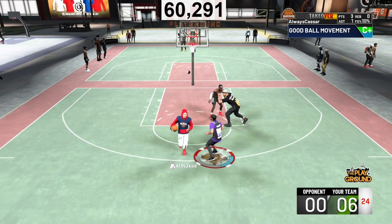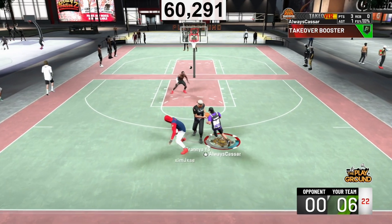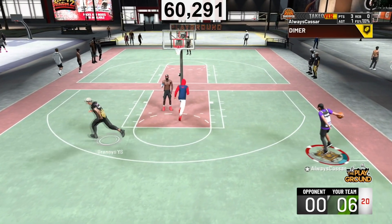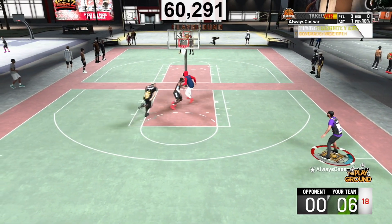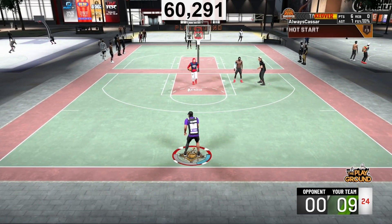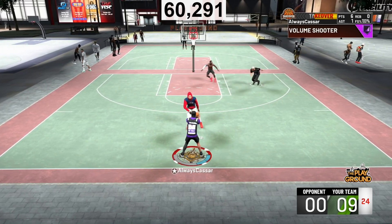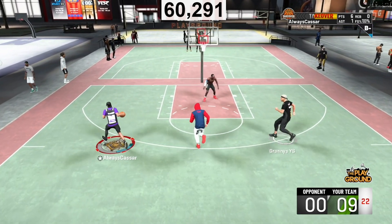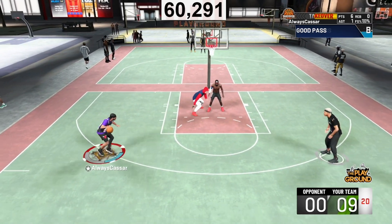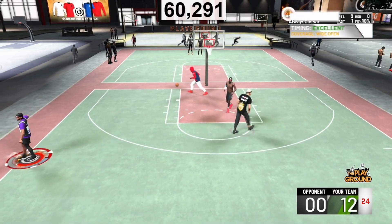One of the jump shots is an alternate to the same jump shot I'm going to show you first. Different jump shots, different play styles — it's for different people. Some people may like fast jump shots, people like slow jump shots, people like in-between jump shots, and today I have everything: non-custom as well as custom, the best base, the best upper releases.